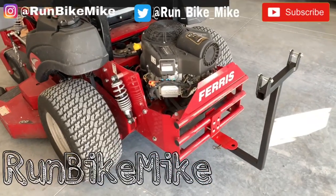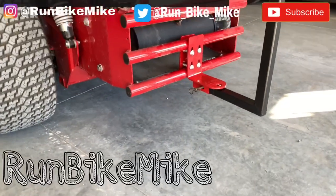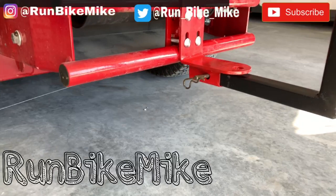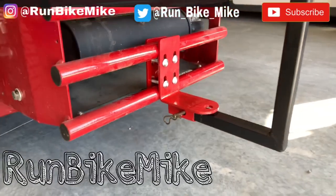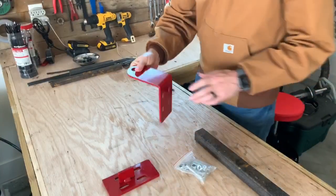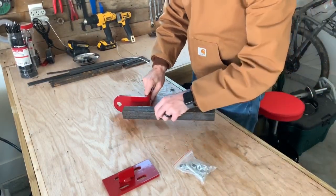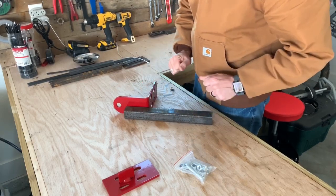Welcome back for another video. Today I'm going to be installing a trailer hitch for my Ferris ISX 800. This trailer hitch will work on most of the newer models of Ferris, and I will also be modifying it to allow for a one and a quarter inch trailer hitch attachment. I'm going to use it specifically for my trash hauler that I built last week.